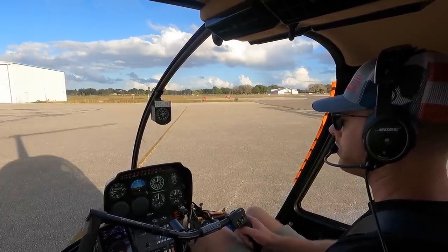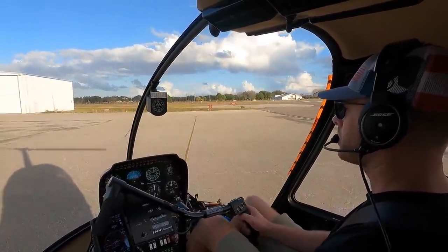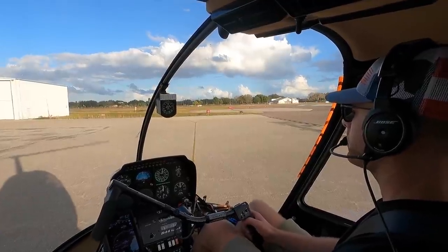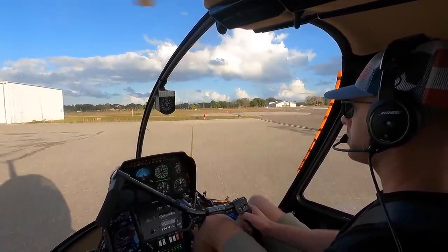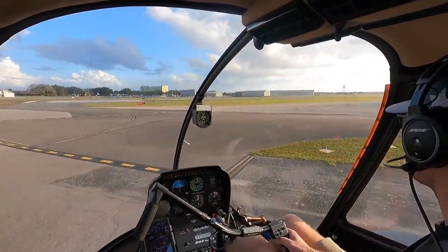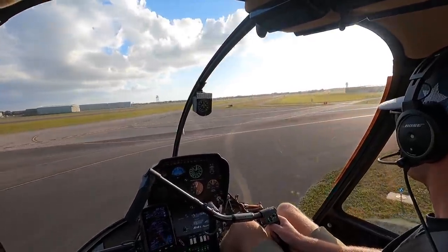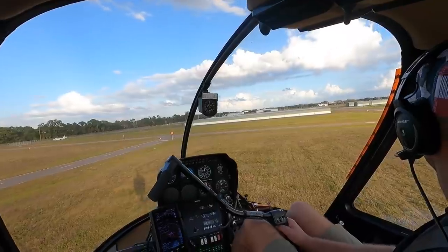I'm going to go to the ground here. I got three-six deadly mouth there to the tower. Proceed as requested, don't reply any runway. I got the deadly mouth, when able block zero one six three. Plugging zero one six three, sevenly mouth.